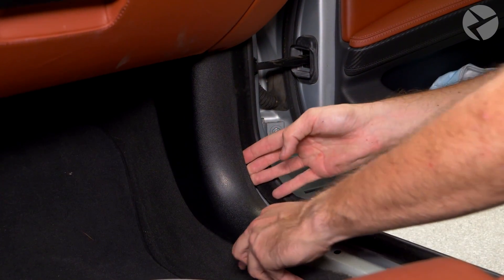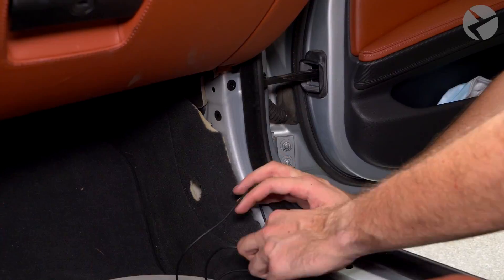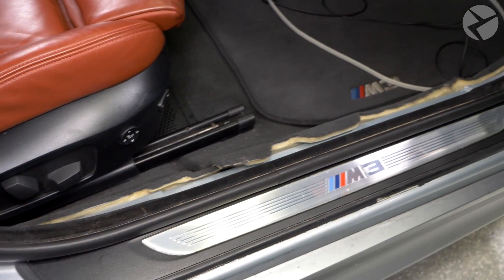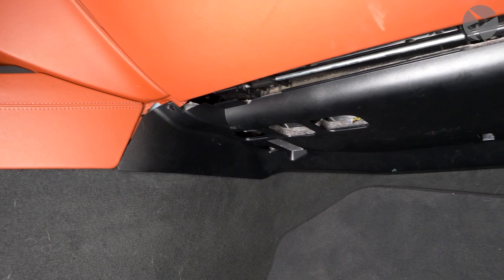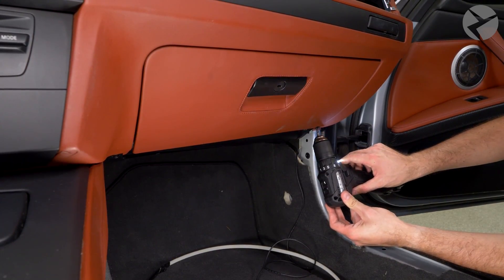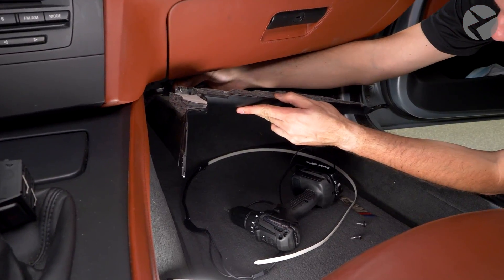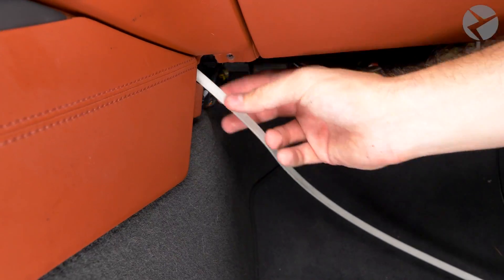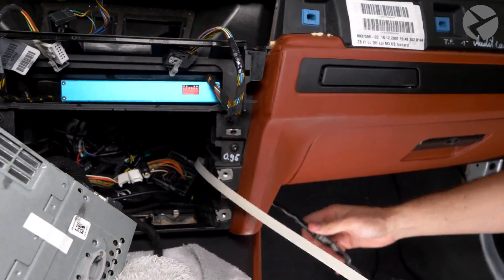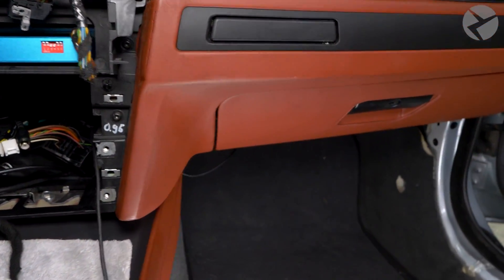To finish feeding the cable, remove the kick panel by pulling. Tuck the cable underneath the carpet. We then need to remove the panel under the dash by taking out the two Torx 20 screws — don't forget to disconnect the light when it drops. Feed your cable behind where your head unit will go, pull the slack through, and tuck the rest behind the carpet.